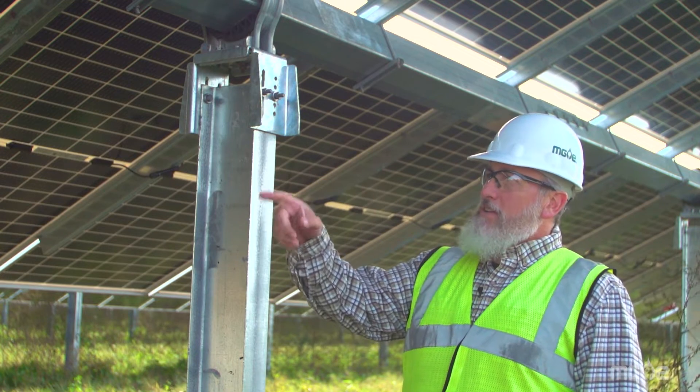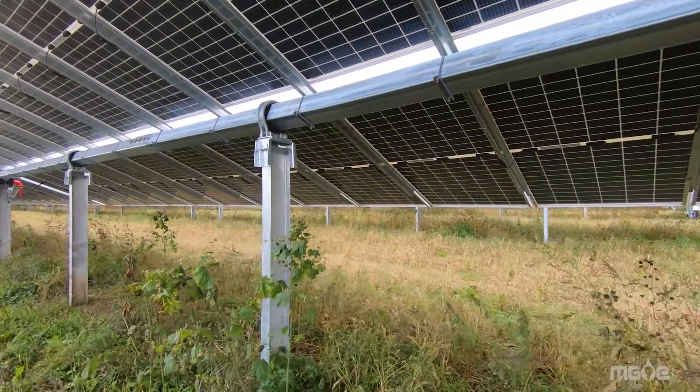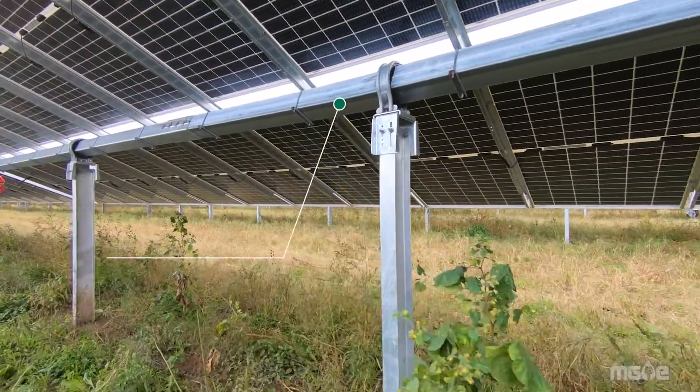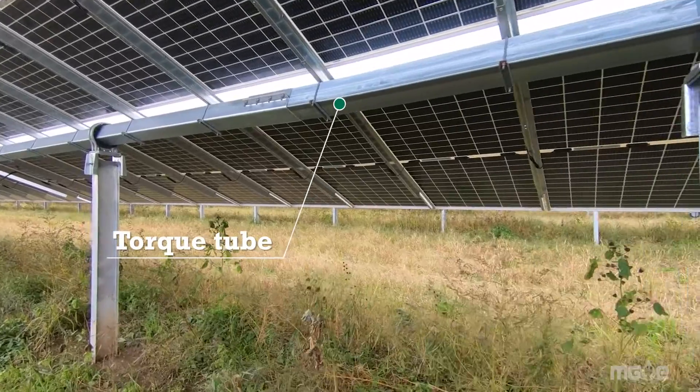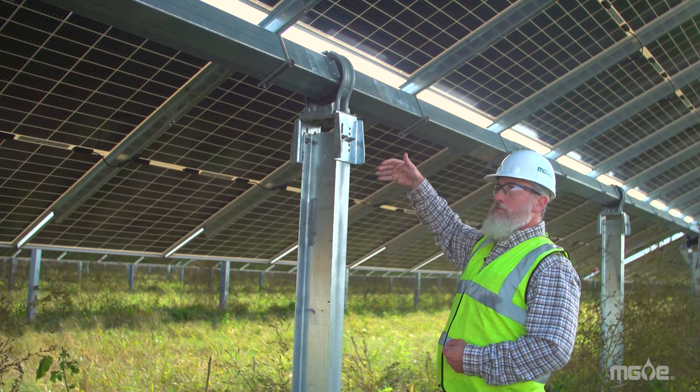The panels are connected in series to create a string of panels. There are 30 panels in a string. The panels are on a torque tube — the piece that runs along the center here. The torque tube allows the panels to track the sun throughout the day.